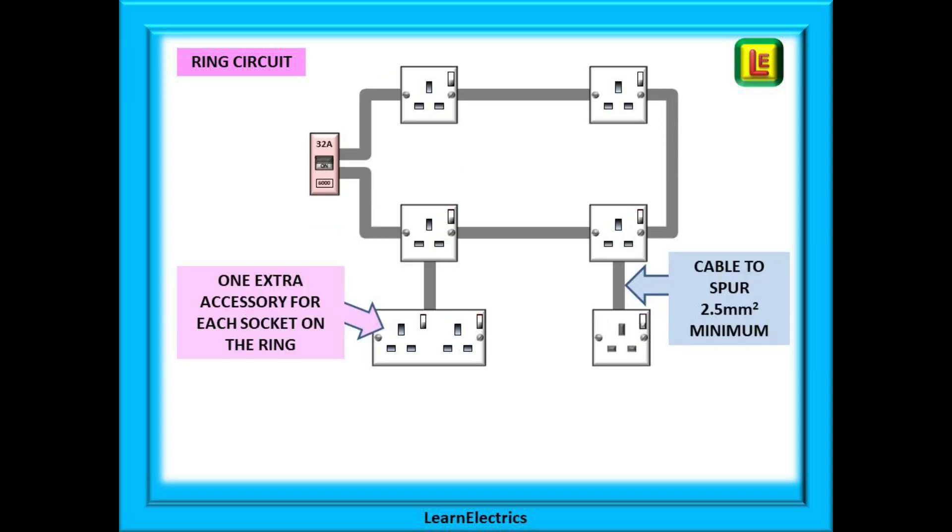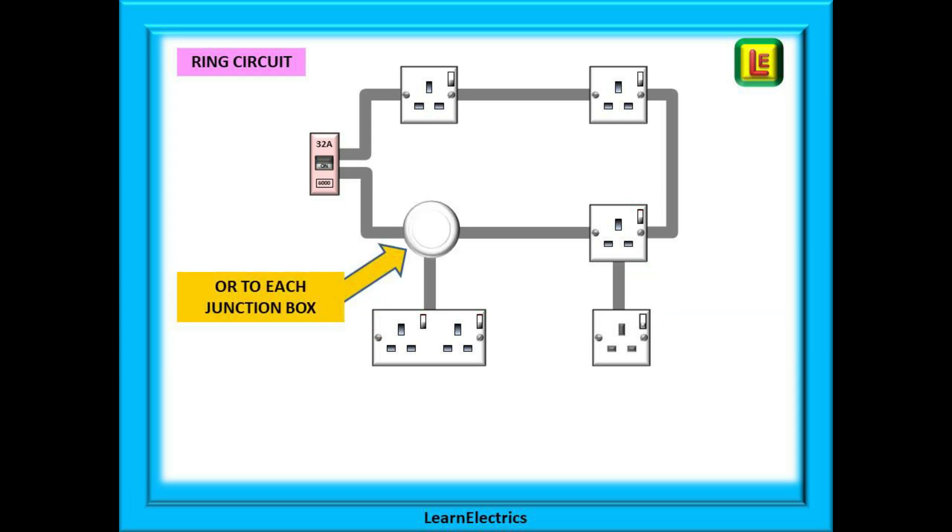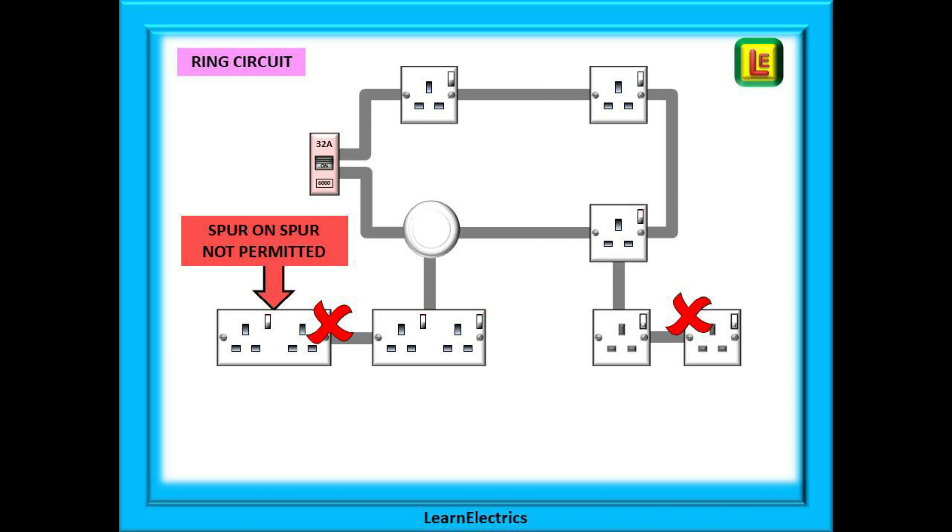So how can we add a spur socket to the ring safely? We can install one extra socket — a single or a double — to each socket already on the ring; one and only one to each socket. A double socket counts as one accessory; you cannot install two singles instead. The cable from the ring socket to the spur must be 2.5 millimetre minimum. The same rule applies to a junction box on the ring. What we cannot do is take another spur directly off the first spur — the regulations do not permit direct connection of spurs on spurs, as additional sockets may inadvertently overload the cable to the first spur.